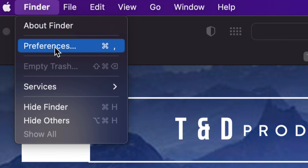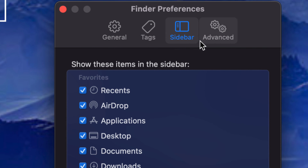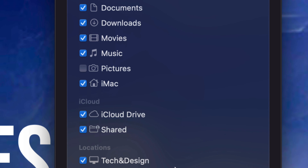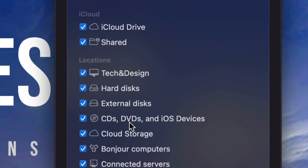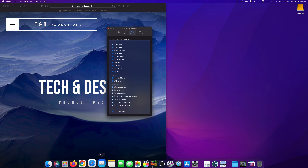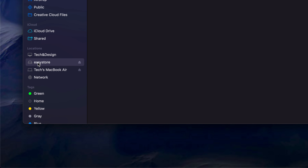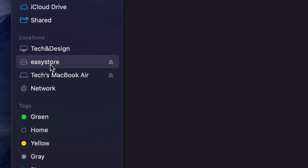On the top left-hand side of your screen you'll see the word Finder. Click on Finder, go to the second option, Preferences, and from Preferences you'll see Sidebar — that's the third option. Go down a little bit and you'll see Locations. Where it says External Discs, just make sure you have a check mark there. Once you open up Finder, you'll see Locations and your external hard drive listed — in my case it's called Easy Store.